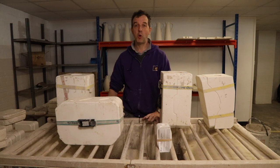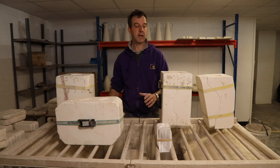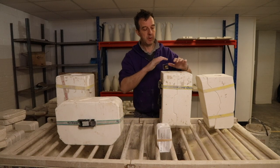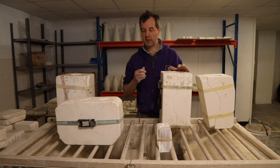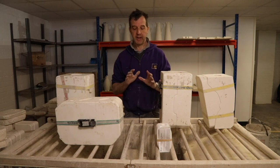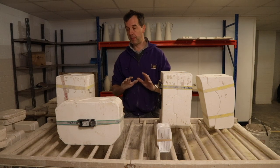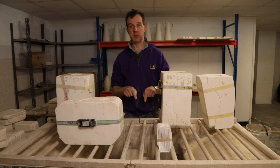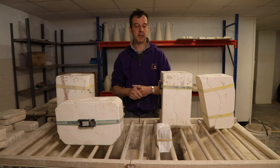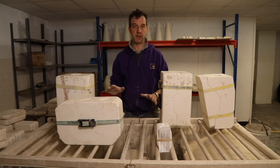I'm going to show you how to pour a mould, how to cast a plaster mould. We are using a liquid clay — we call it slip — and we're going to be casting it into the plaster mould to create ceramic shapes. The clay we use is white earthenware slip, and before I start, I need to make sure the slip I'm using is the right consistency, which is vitally important because if it's wrong you're just wasting your time.